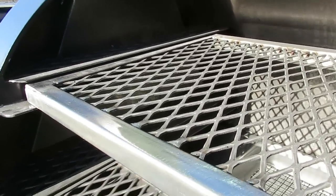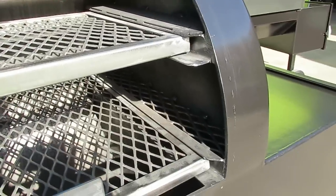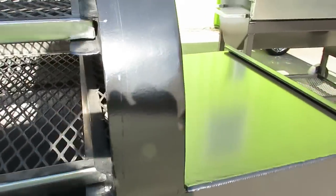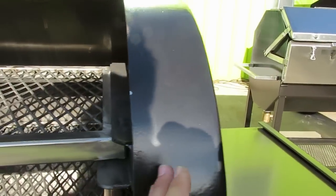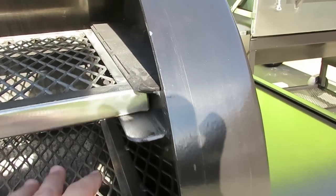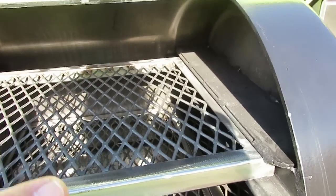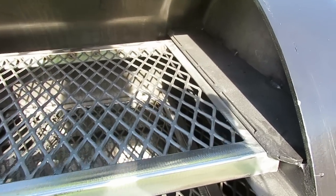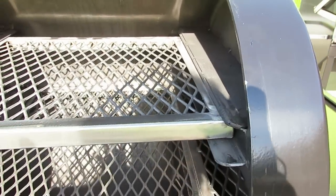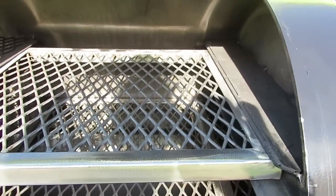We do the vortex smokestack system on the Hitman just as we do on all of our Snipers. The Hitman also has a ducted firebox entry point — it comes straight up from the firebox, alleviating the hot spot right next to the firebox that you normally get in offset smokers, moving heat to the top grate. That top grate can be used as a smoke-grill high-heat area or to sear things like ribs right before you pull them off after caramelizing a glaze.